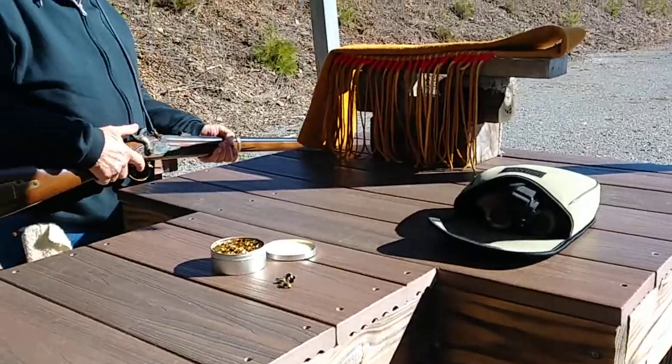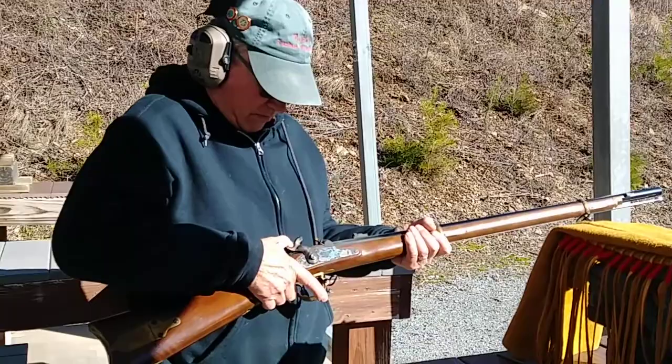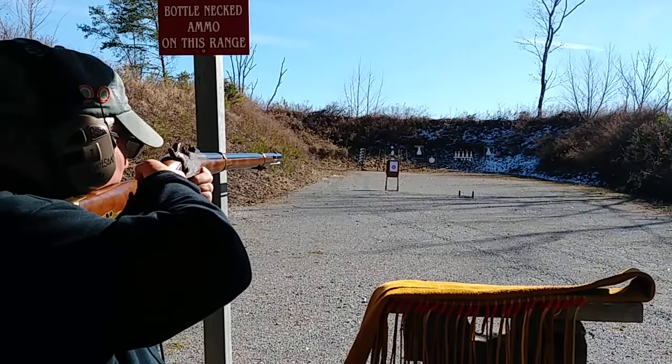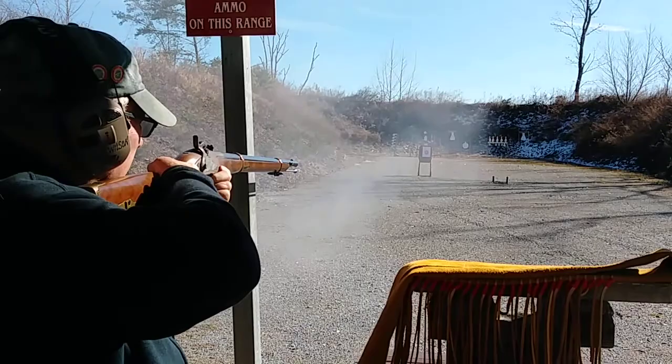My friend Bob here is shooting the Remington Zouave 1863 .58 caliber rifled musket. Did it hit? I don't think so.